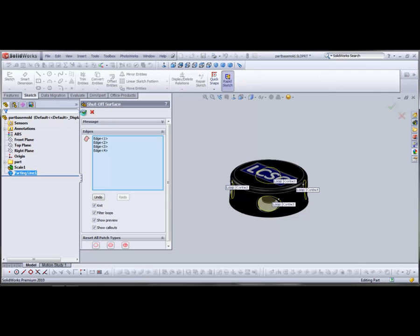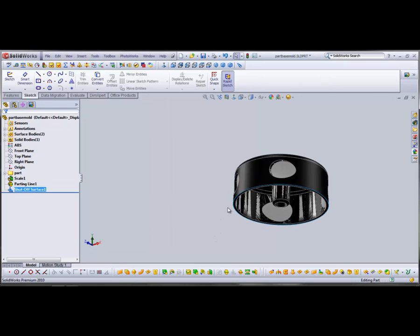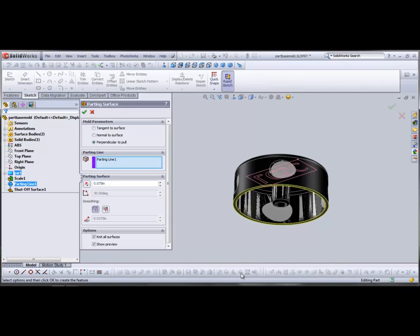Next, we're going to create a parting surface where the parting line is — this is the place where the two mold halves will come together. Go to the Parting Surfaces tool. It created the surface going inward, so flip that around to make it go outward. Select perpendicular to pull and click OK.